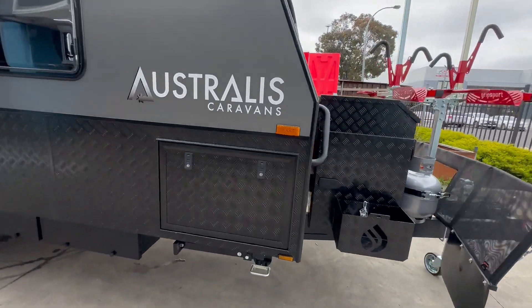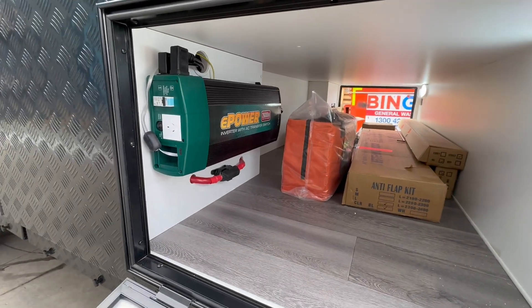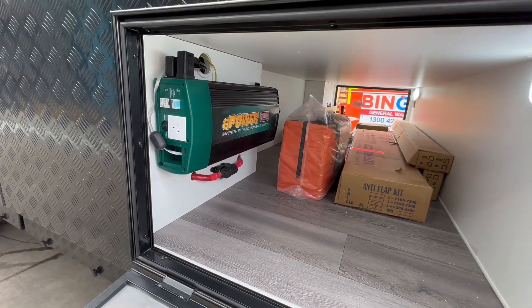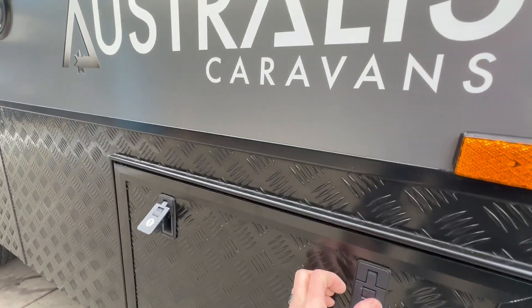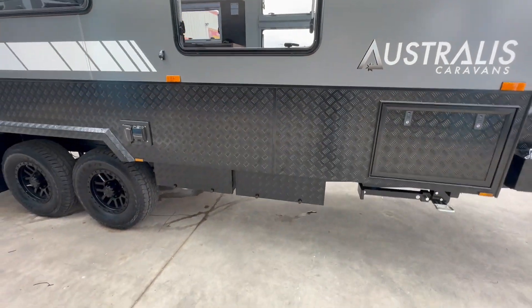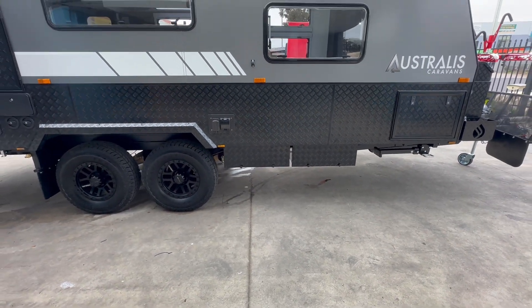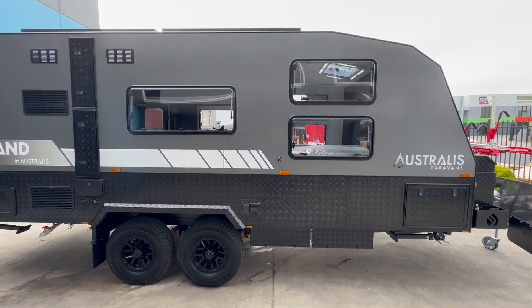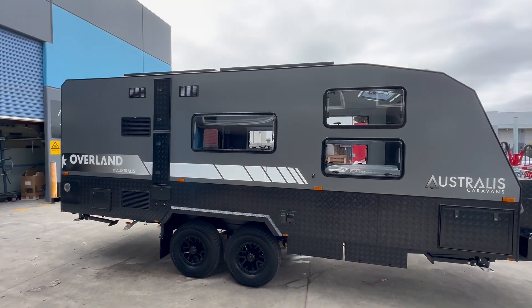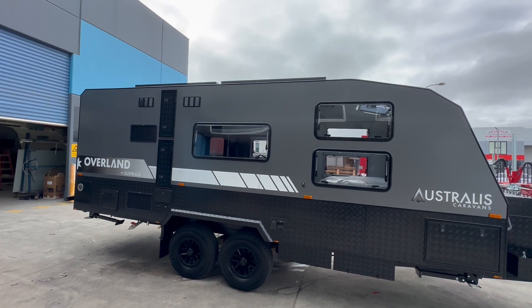This particular van has the Enerdrive system with the 2600 inverter, which sits in the tunnel boot. We've also added two Duramax 200 amp lithium batteries, so there's plenty of power. There's also lots of solar on this van — normally we give you two solar panels but they've gone with four, two on each side.